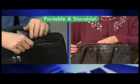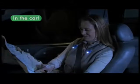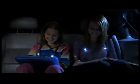It's compact, portable, and storable. On the plane, it's your own personal light that won't bother others around you. In the car, you can read roadmaps and navigate at night, while kids read books and play computer games without distracting the driver.